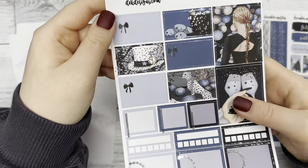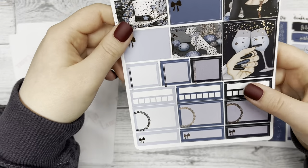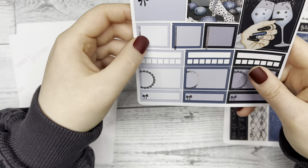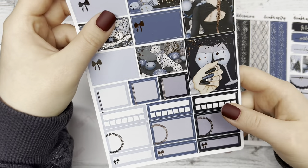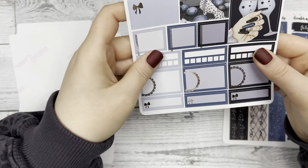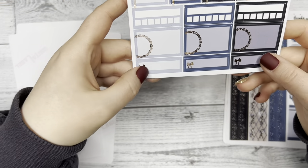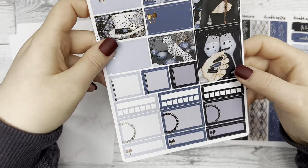The next sheet has recorder boxes, some longer ones off to the side, some decorative squares with some lined foil, and habit trackers for December, a few other boxes at the bottom, and a few scenes off to the side.